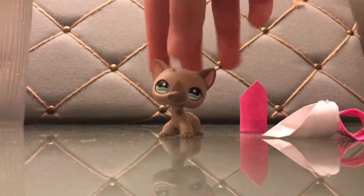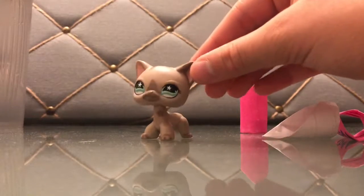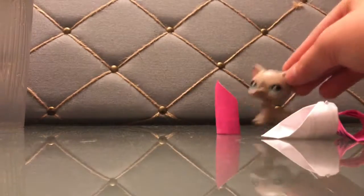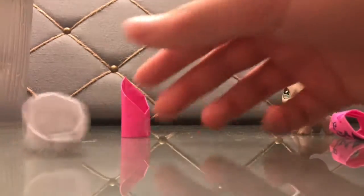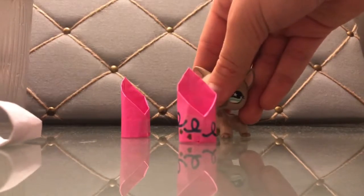Hey guys, today I'm going to teach you how to stick hats on LPS figures — hats that are not from the LPS brand. I made these paper hats and I'm going to try to put them on.